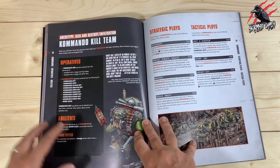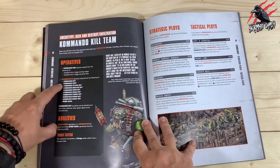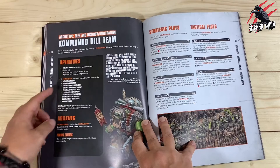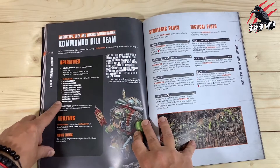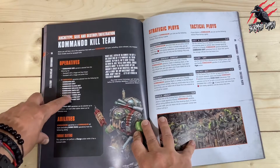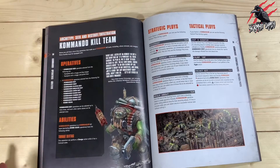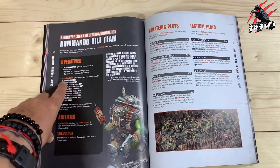Something to bear in mind: with the box set we basically get ten Orc Commandos, a Bomb Squig, and a Commando Grot, so twelve models total. We could make our Commando Knob in one of two variations, then nine Commando Boys, or alternatively a Commando Knob, two Commando Boys, and one each of all the other special operatives. Another option is to make one of each different type but proxy them for Commando Boys if you wanted to.